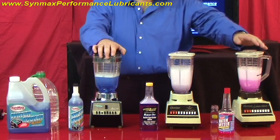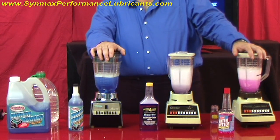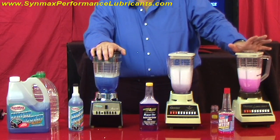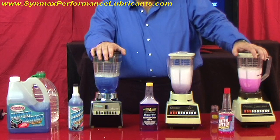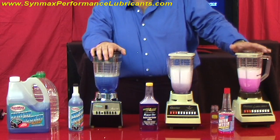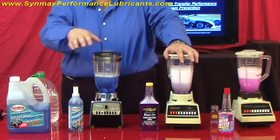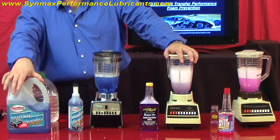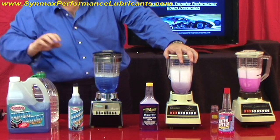Check out our presentation and we're going to be talking more about this with our coolant system. We're very serious about wanting to make this work. This is Clayton Balmas here at Synmax University at synmaxperformancelubricants.com. Thank you, and we're going to see you at our next session. Bye now.